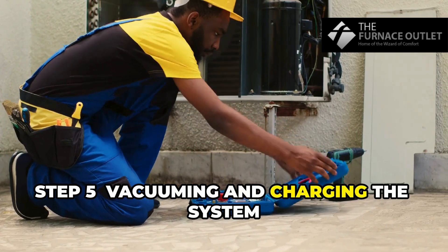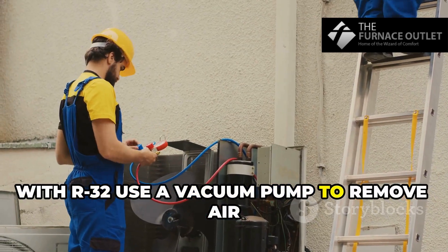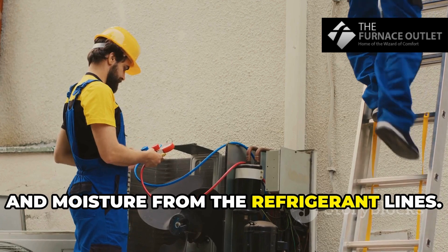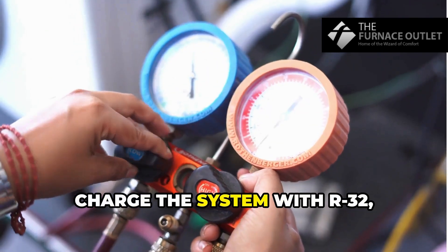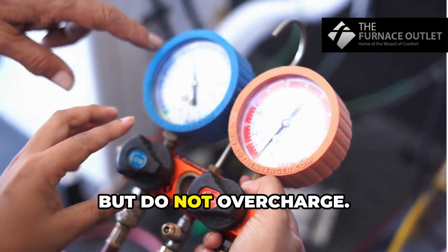Step 5: Vacuuming and charging the system with R32. Use a vacuum pump to remove air and moisture from the refrigerant lines. Pull a deep vacuum below 500 microns. Charge the system with R32, but do not overcharge.